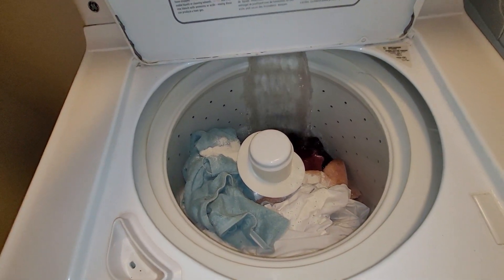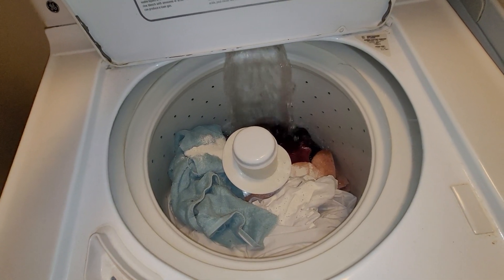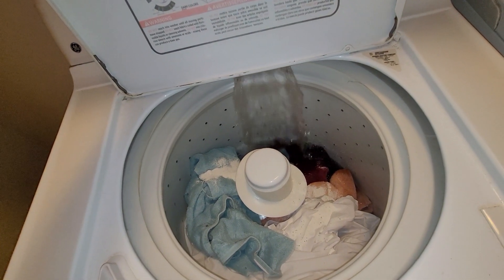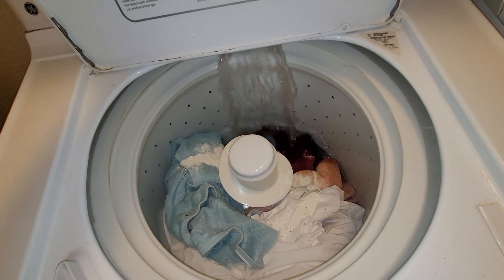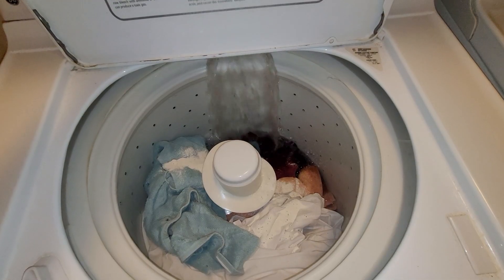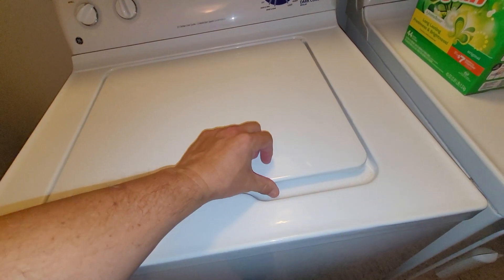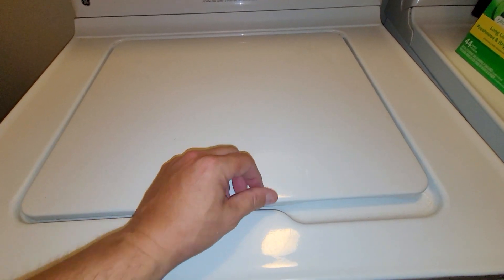I don't think this thing is going to run with the lid open because of the safety switch, and I'm not about to take it apart and disable that. But it's been a pretty good set. Anybody who finds these out there in the wild secondhand for cheap — they've been very reliable. I'll put the model numbers in the description.